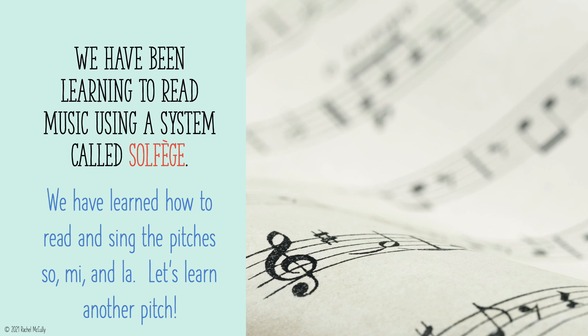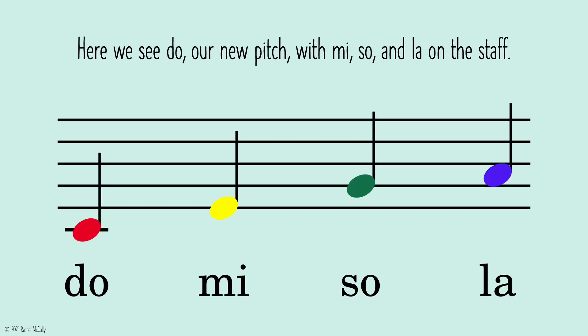We have been learning to read music using a system called solfege. We have learned how to read and sing the pitches SO, ME, and LA. Let's learn another pitch. Here we see DOE, our new pitch, with MI, SO, and LA on the staff.